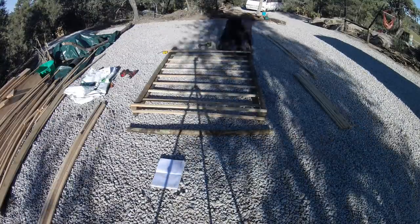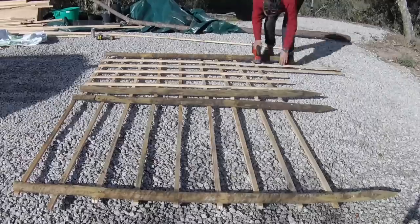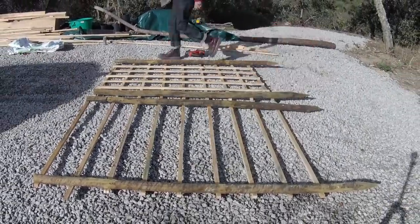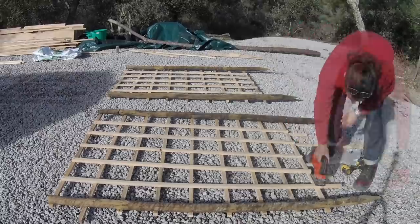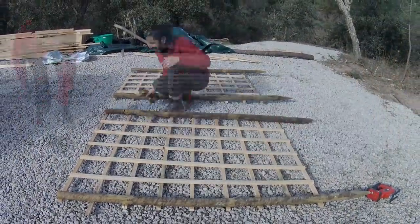I'm just going to screw all the upright trellis pieces in. We should have this finished in a couple of hours, just problem-solving as we go — no measuring, just doing it by eye. It's a very simple and easy way to make yourself an arbor.